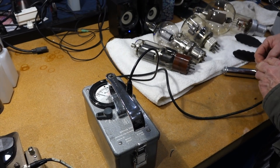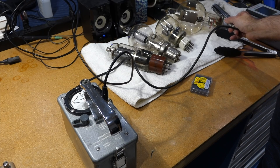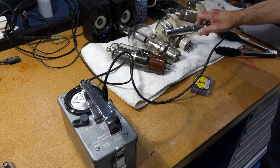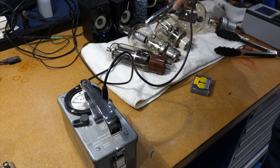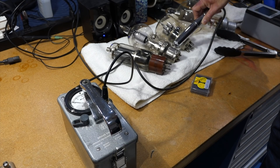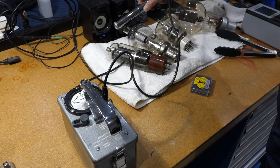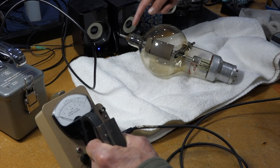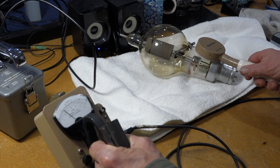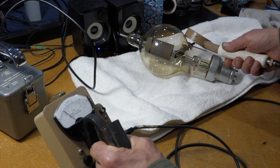Neither of these Geiger counters have been calibrated in many, many decades. You're just getting background, I think — it's a little bit more than nothing, but really not much at all. Very low. Most of it is just regular glass, and then it's got a small amount of uranium glass around the seals.